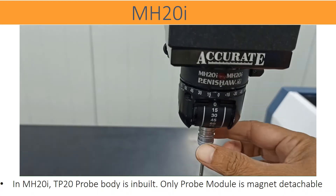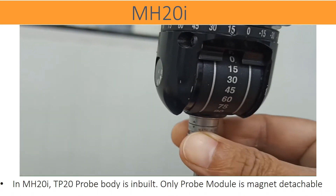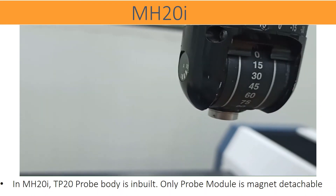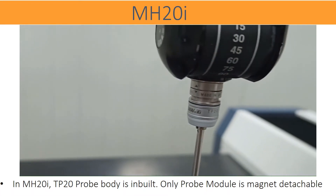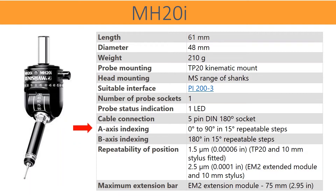MH20i probe head is inbuilt with TP20 probe body. Externally, TP20 cannot be attached. Only the TP20 module is magnetically attached to the probe head. A touch-trigger probe module is possible with an auto-changing rack as well as by hand. A-axis indexing: 0 degrees to 90 degrees in 15-degree repeatable steps. B-axis indexing: ±180 degrees in 15-degree repeatable steps. Repeatability of position: 1.5 µm with TP20 and 10 mm stylus fitted; 2.5 µm with EME2 extended module and 10 mm stylus. Maximum extension bar with EME2 extension module: 75 mm.